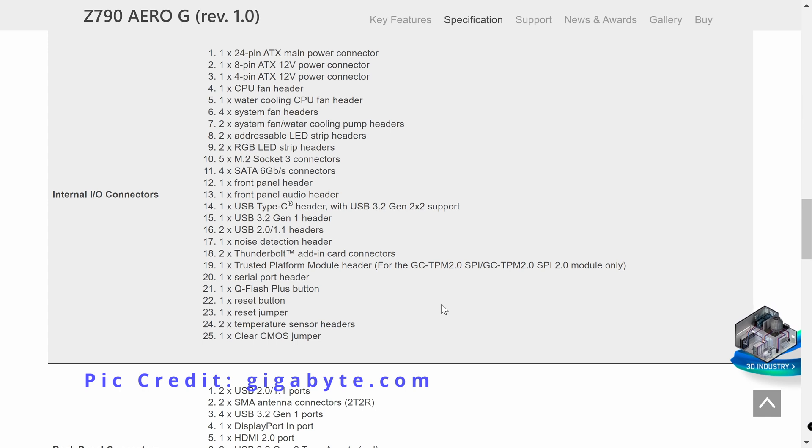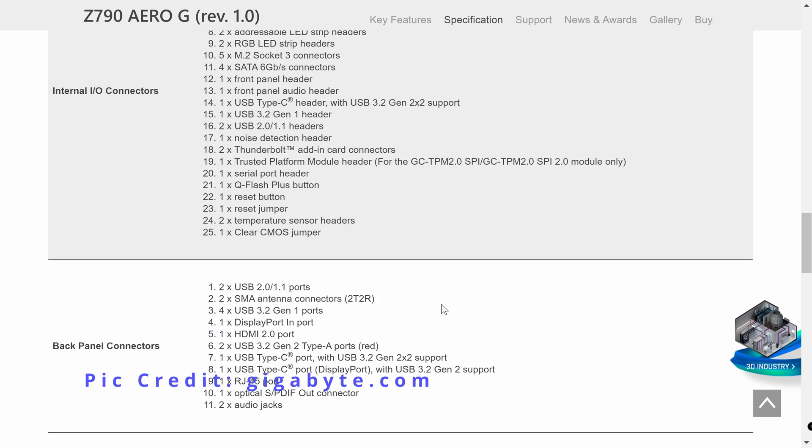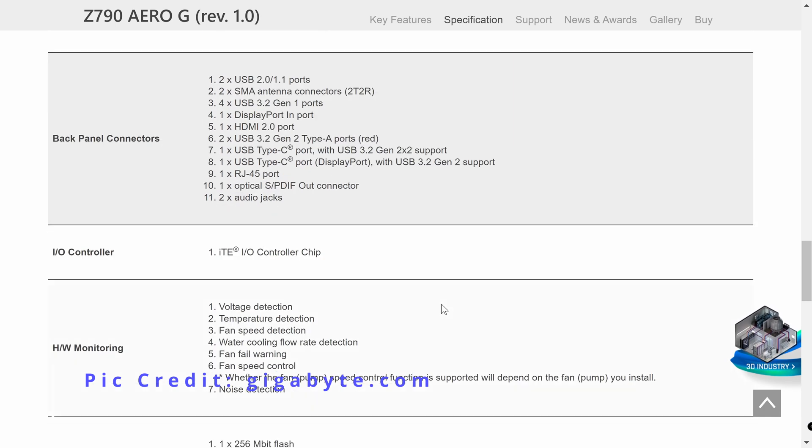And here are the internal IO connectors for the board.